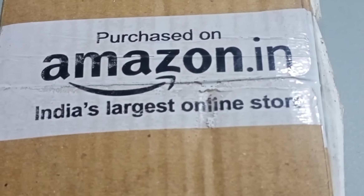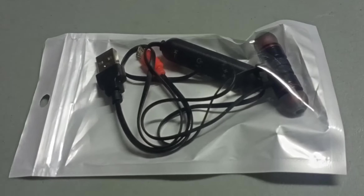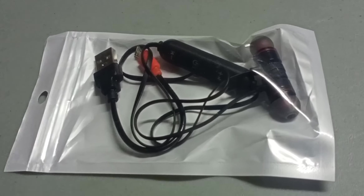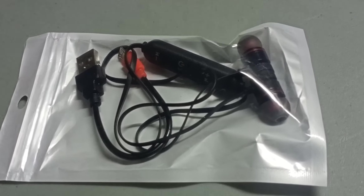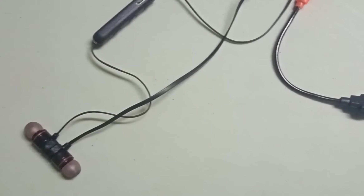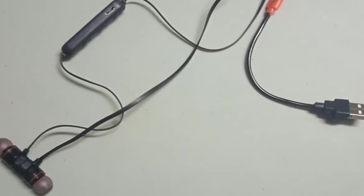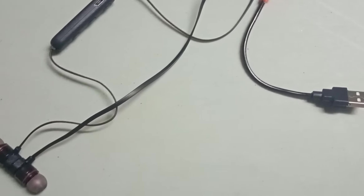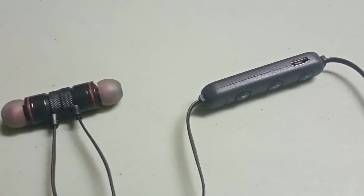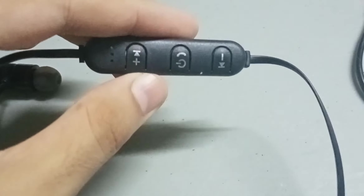Another purchase from Amazon.in — today I have a Bluetooth wireless headset earphone, the UF D013 magnetic wireless Bluetooth headset earphone, hands-free Bluetooth earphone headphone for calling with built-in mic for all smartphones. So that was the complete name of this product.